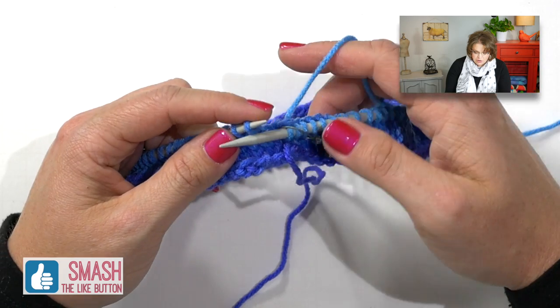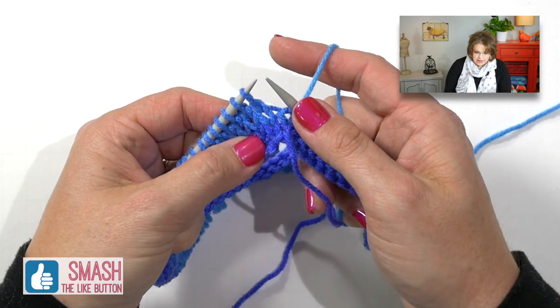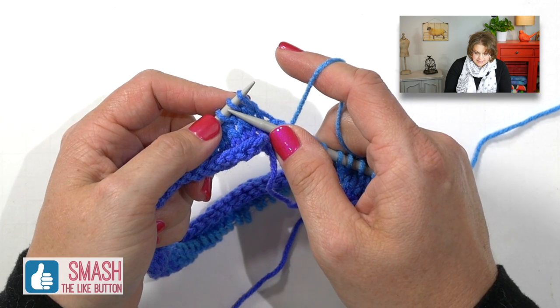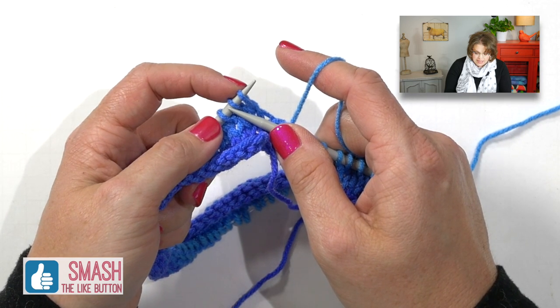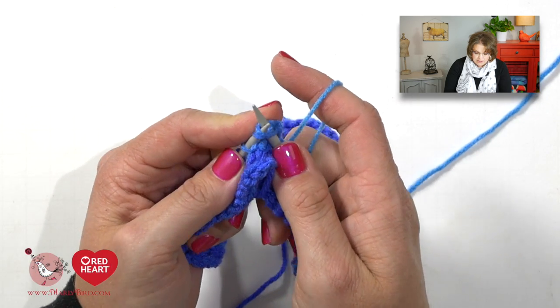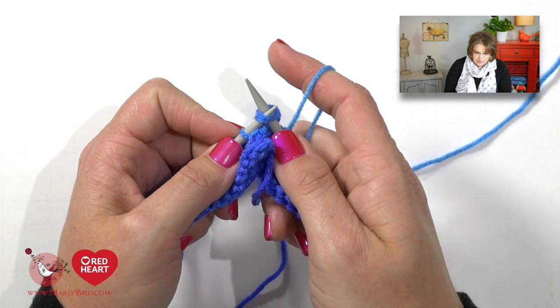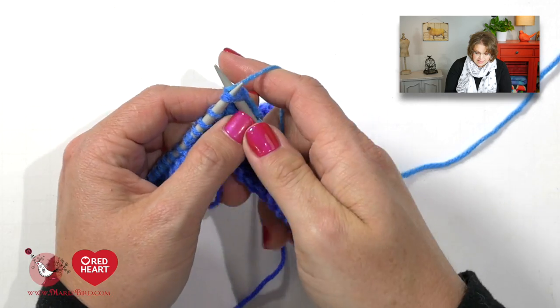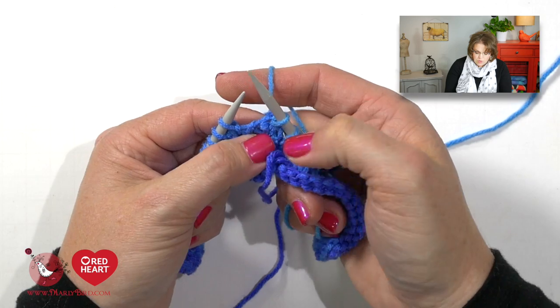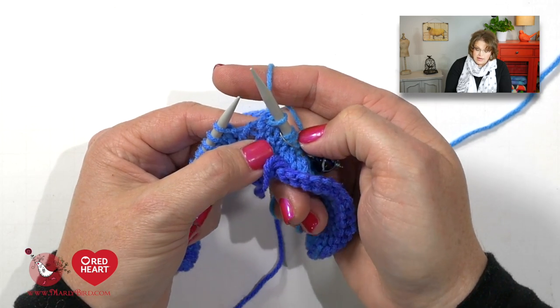Once you finish the five rounds you're ready to begin the simple lace eyelet patterns created in this really great poncho. These little eyelet patterns are made up by doing knit two togethers and yarn overs. When you're at the end of your round you'll begin with a knit two together — take your right hand needle, stick it into the second stitch from the tip of your left hand needle and the first stitch, just as if you would normally knit, and simply knit these two stitches together. What was two stitches has now become one.